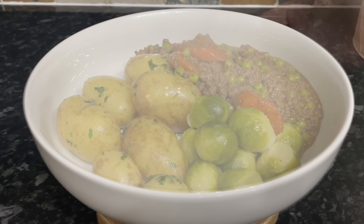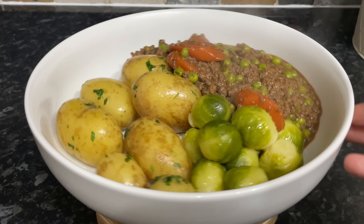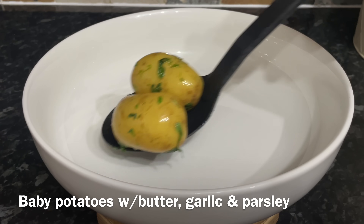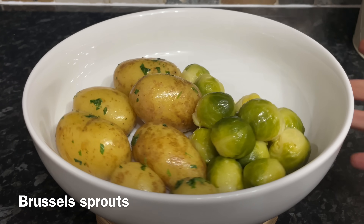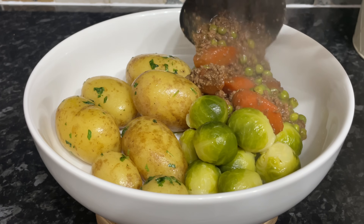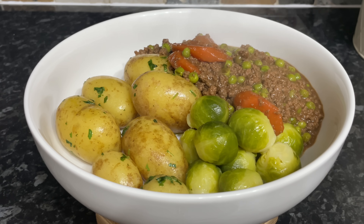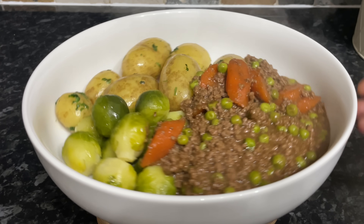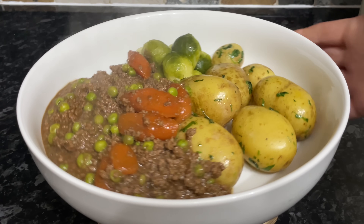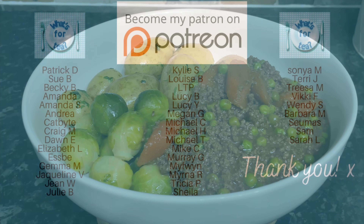Moving on to today, we had good old mince and tatties. I would normally do mince and tatties with mashed potato and swede, but just for a wee change I've done it with new potatoes because I had to use them up. I also had a bag of Brussels sprouts — or balls of doom — to use up as well. I steam the potatoes and toss them in garlic, butter, and a wee bit of parsley. The Brussels sprouts I steam and then finish off in the pan with a wee bit of butter for extra flavour. The beautiful steak mince is from a local butcher; I put some onions, peas, and carrots in there. Sometimes I just make the mince and onions — that produces a beautiful gravy and all you have to do is thicken it, because it's lovely butcher's mince.